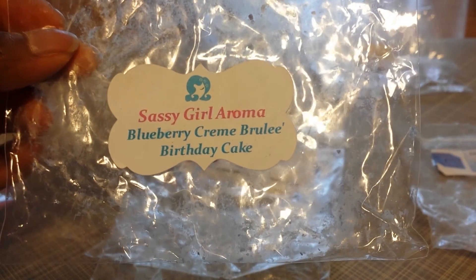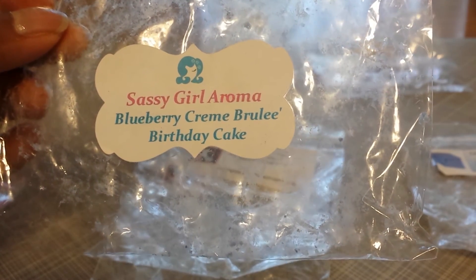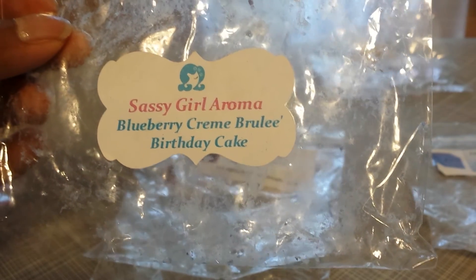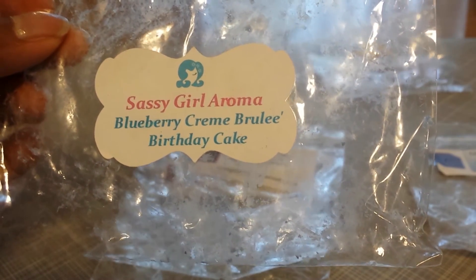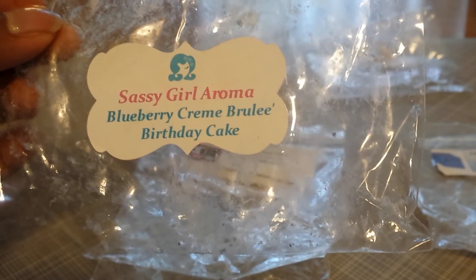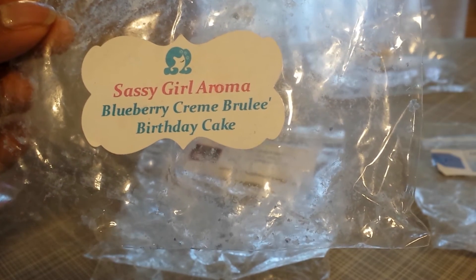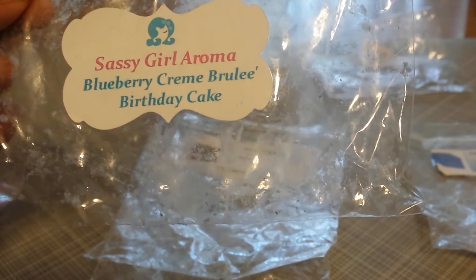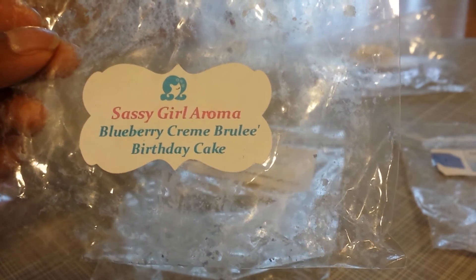This one I was particularly interested in melting — also from Sassy Girl Aroma, and this is Blueberry Creme Brulee Birthday Cake. When I first got this one I had to sniff it to make sure it was not one of those sharp blueberry scents that I do not like. And it was not — on the cold sniff I did not pick up on a sharp note, and when I melted it I did not pick up on a sharp note either. This was a very creamy, soft, sweet blueberry scent, and the creme brulee was really the star — it blended nicely with the birthday cake and blueberry but stood out the most. It had that creaminess, that richness — almost like a toasty caramel scent. This was a cute tart in the shape of Sylvester the cat; it was a shame to melt it, but I couldn't just let it sit there for too long.